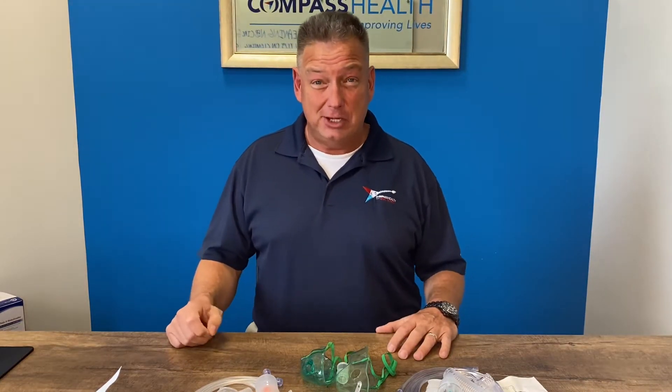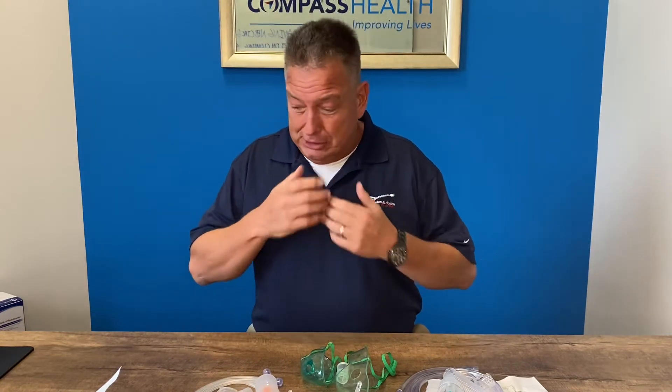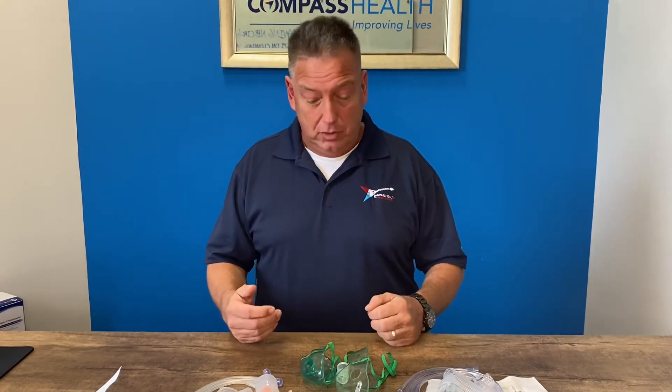Hello, I'm Devin Drysdale, Director of Education with Compass Health Brands, and today we're going to talk about nebulizer accessories — accessories and components for aerosol medication delivery.